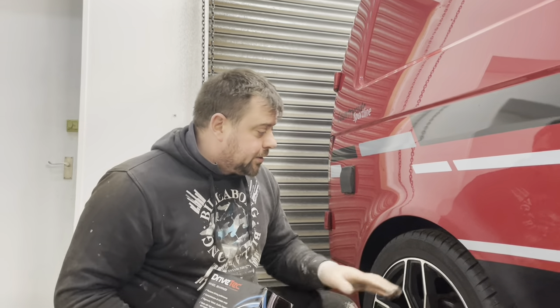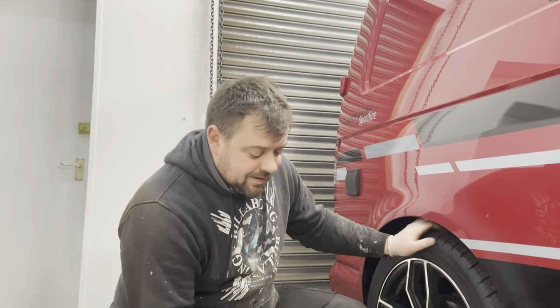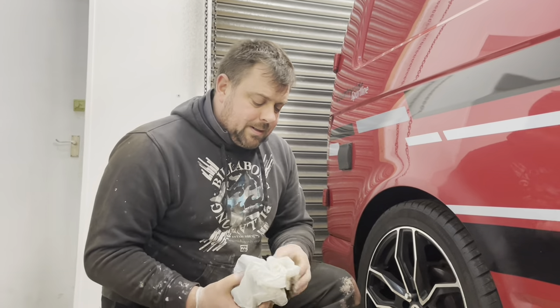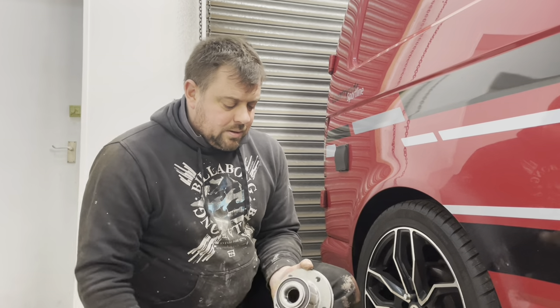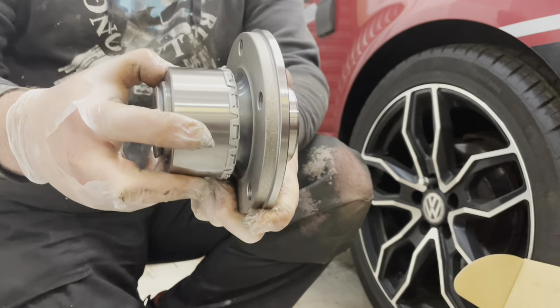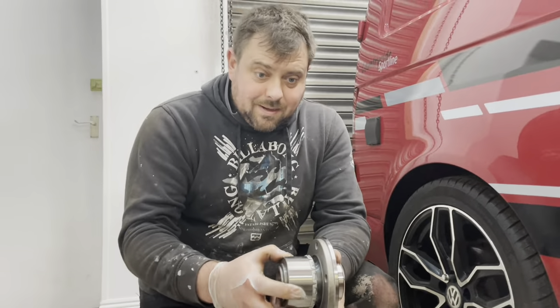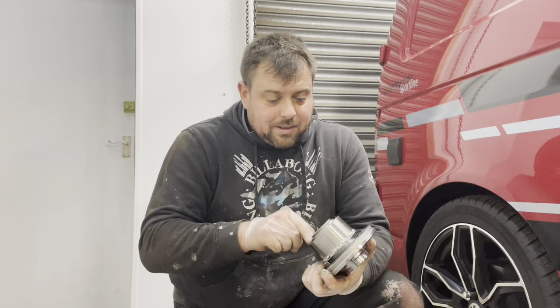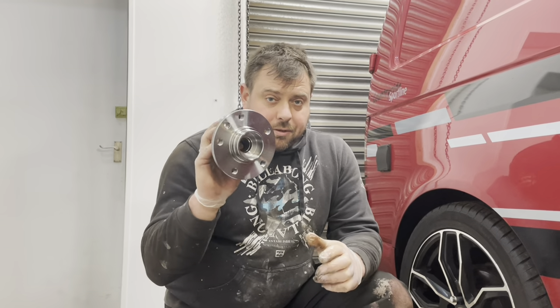I still can't quite believe how these wheel bearings are held in. The wheel bearings on a Volkswagen Transporter actually clip in - they're not held in with a hub nut, they're not held in with ring bolts at the back, they actually clip in. Now they send you this because these fit different variations - they also fit Volkswagen Touaregs. That clip there is what holds the bearing into the trailing arm. I've never done one of these before, it's a first for me.